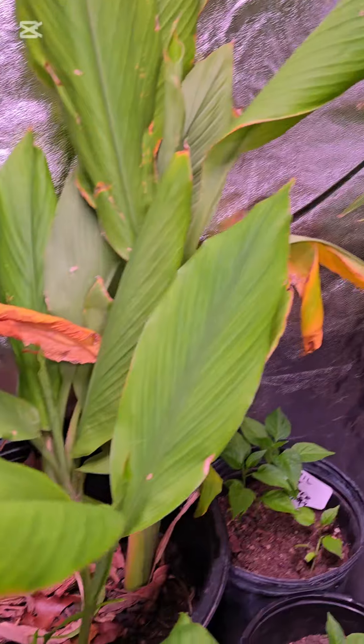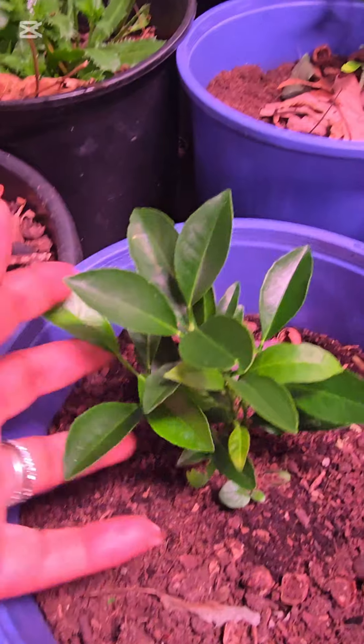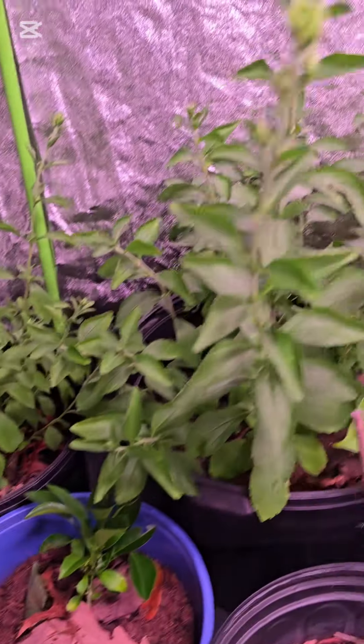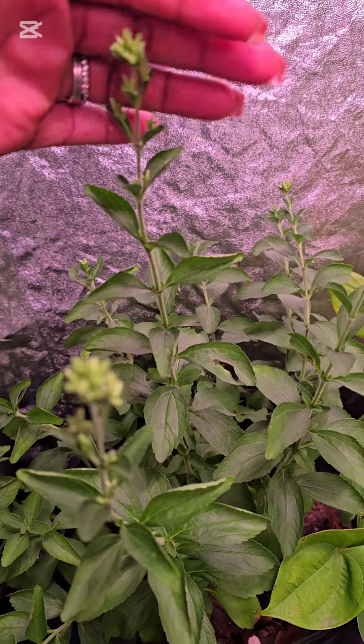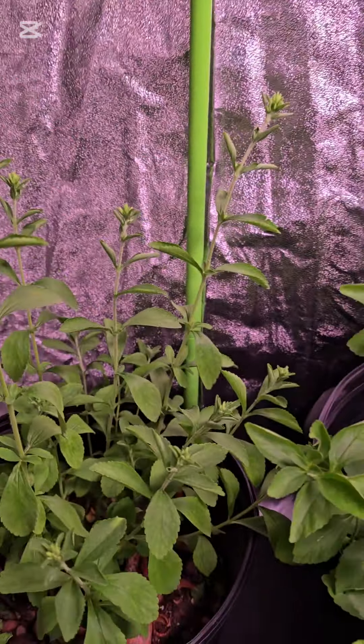I have ginger going that I'm going to plant and grow next year. I'm also going to transplant some turmeric. These citruses are from seeds so I have them here in the grow tent. My stevia is finally starting to go to seed, so I have two stevia plants that I'm going to be collecting seeds from.